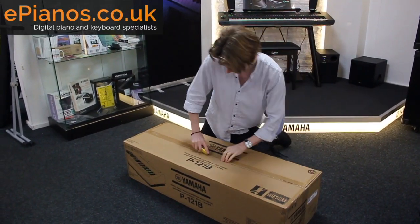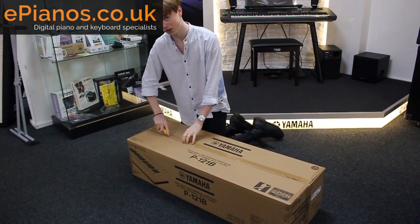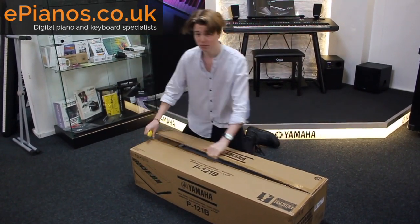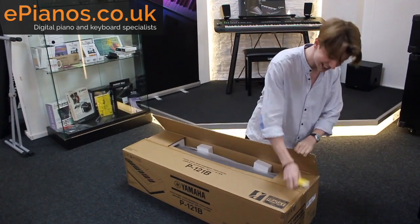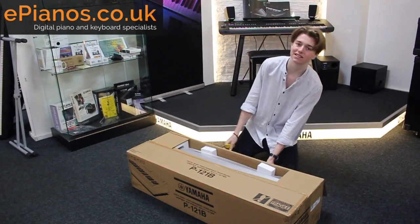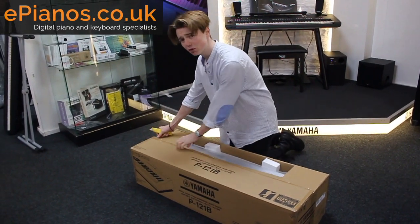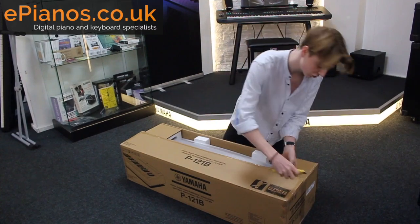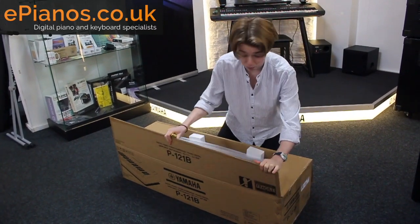I'm just going to open it up. Now a fun fact about the P121 — it is actually exactly the same as the P125 keyboard except it has 73 keys instead of 88, so if you're a little bit pushed for space or you want something a little bit smaller and you don't really fuss about the extra keys, the P121 is probably the best option.